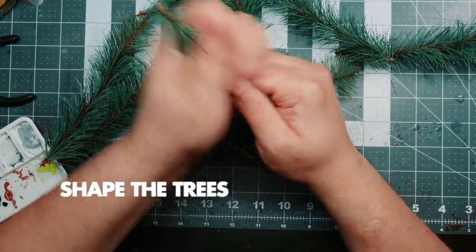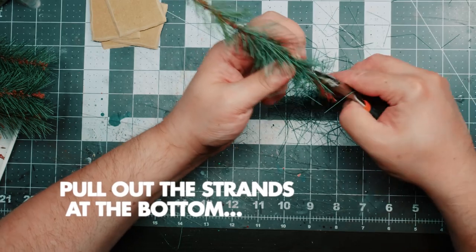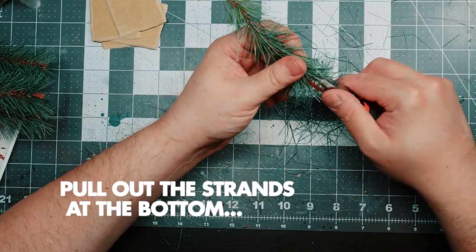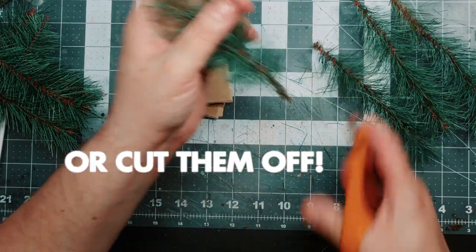On some trees I might make the needles look a bit chaotic. On others, I make them point sort of downwards in a 45 degree angle. And on some of the trees, I actually pull out the needles or strands to get more of a trunk visible. Another version is to trim off the needles, leaving a couple of millimeters, making the trunk thicker in the next step.